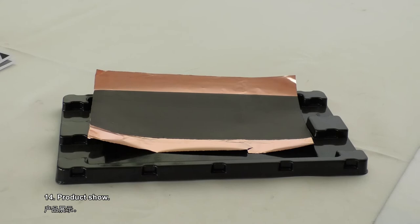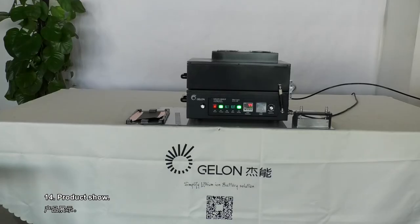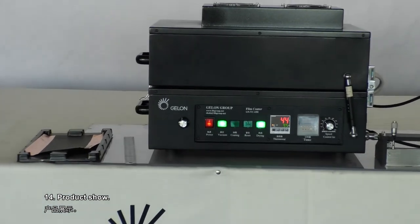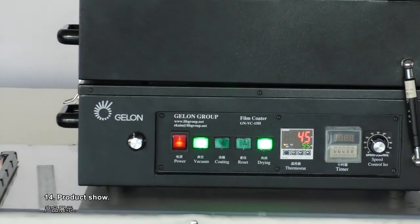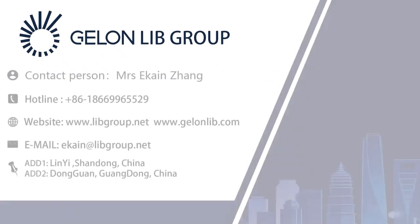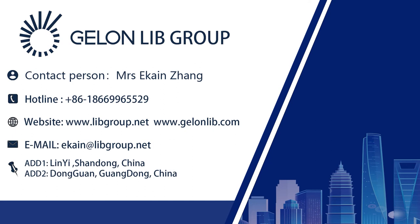Step 14: Product show. Please keep in mind to contact us through the page information.